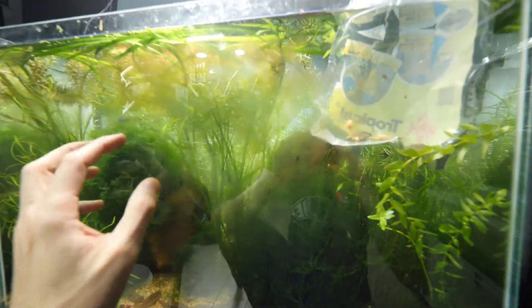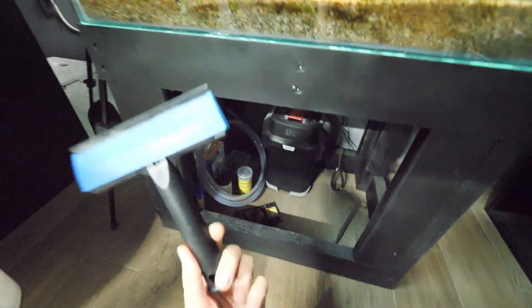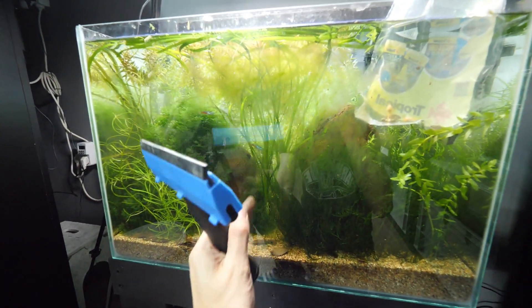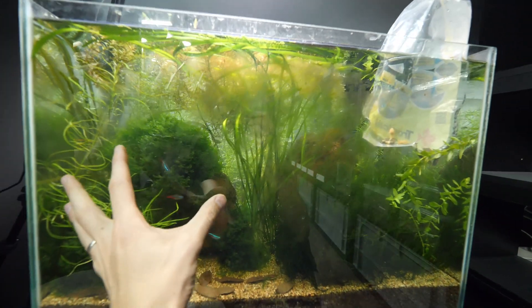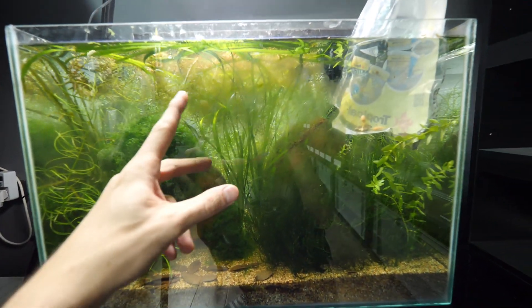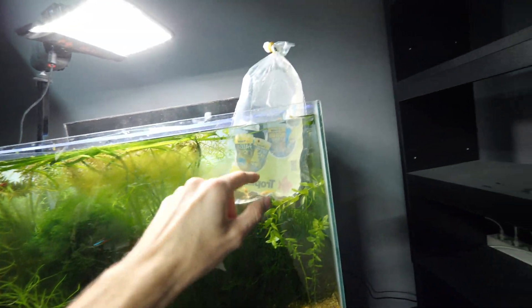The front glass looks terrible because it is so dirty with algae, so that's why I bought the algae scraper — I will use that to clean this front panel for the first time. Also, I already cut the plants multiple times but the aquarium is still fully grown; I still need to trim more and make it a bit less cluttered.